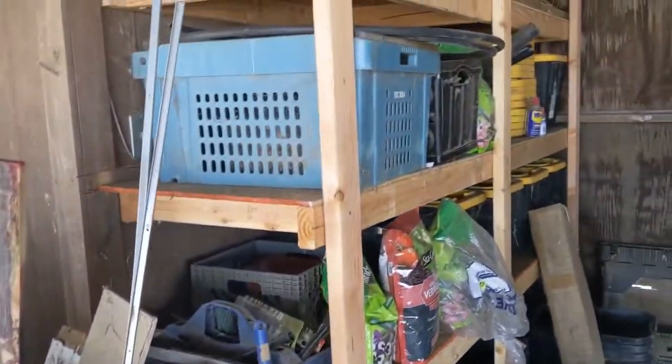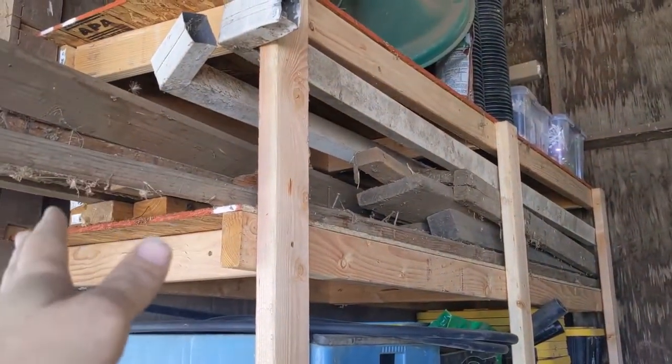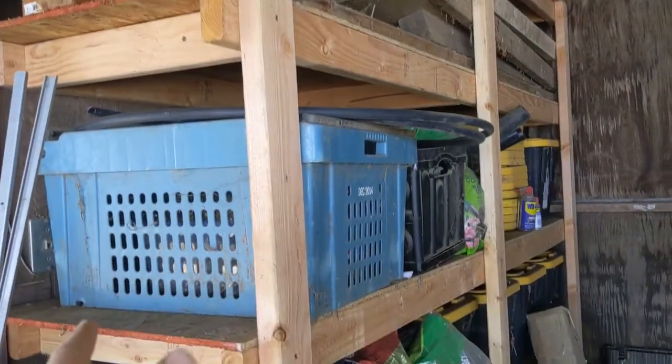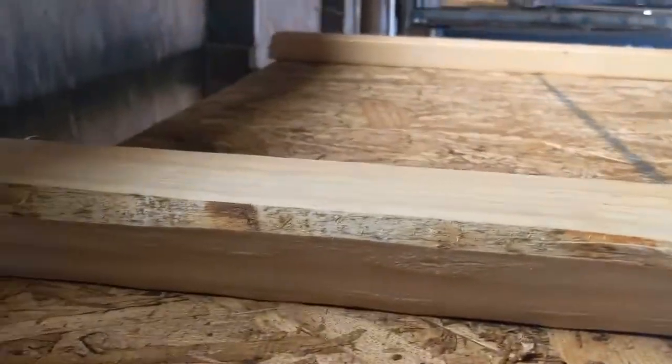I've got two of these side by side, trying to make good use of vertical space here. You'll notice I've got these two-foot shelves here with some junk, and then I've got these four-foot shelves here.